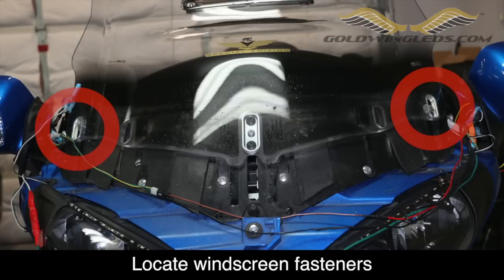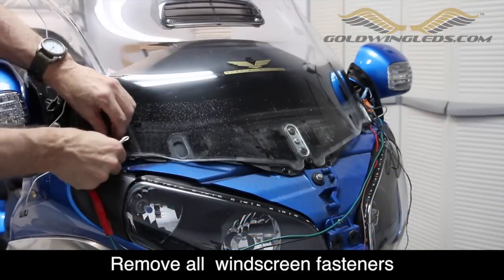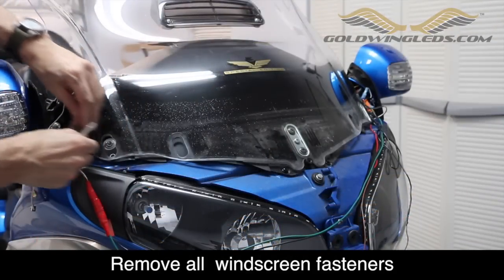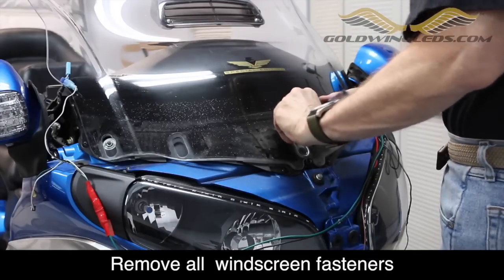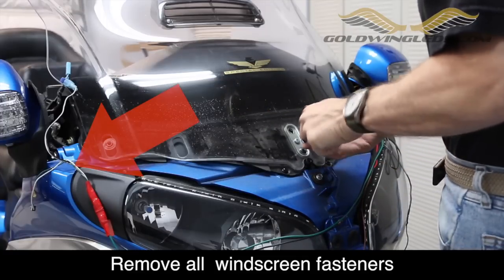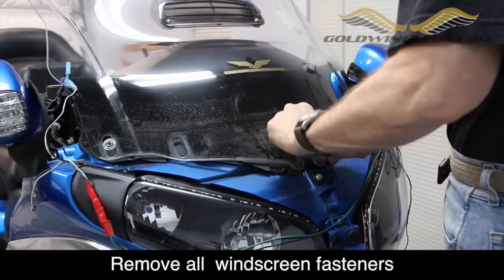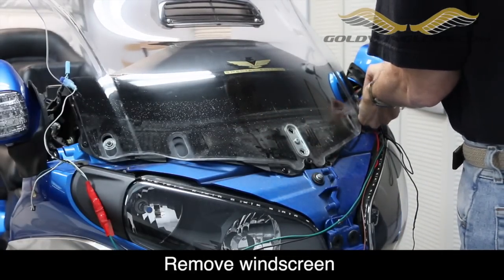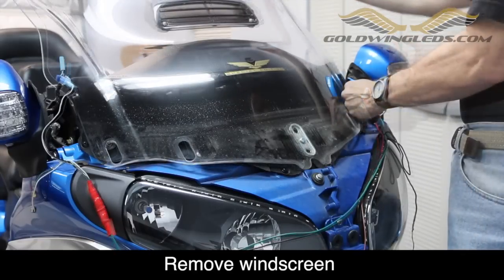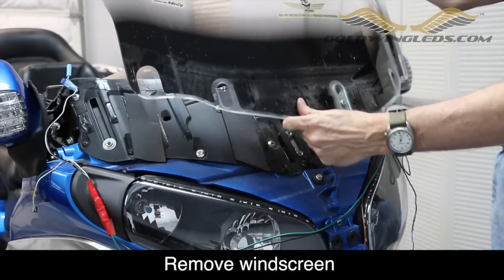My Goldwing windshield is held in place with two screws on the outside and two on the inside, and yours may actually have two additional screws. These will all need to be removed before we can remove the windshield. You may notice a bunch of wires on my bike — those are for some accessories I've been testing, so don't be concerned if you don't see those on your bike. As you remove the last screw, make sure to hold on to the windshield so it doesn't fall off. Grab it and carefully set it aside so that it doesn't get scratched.